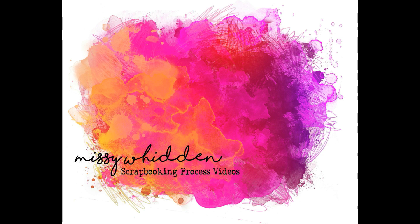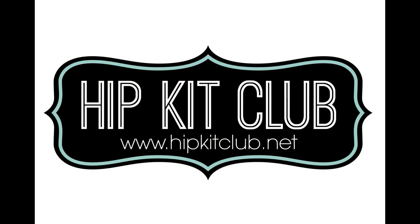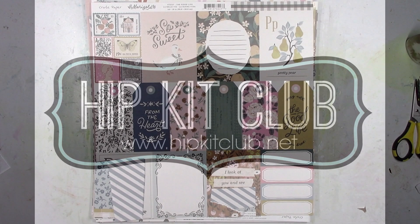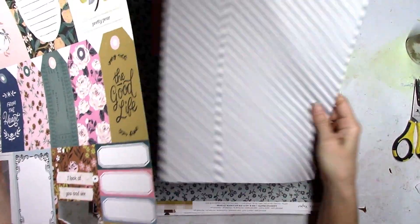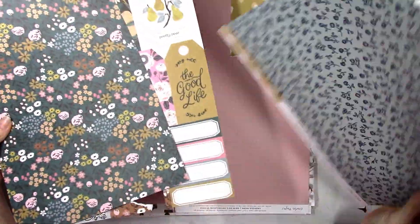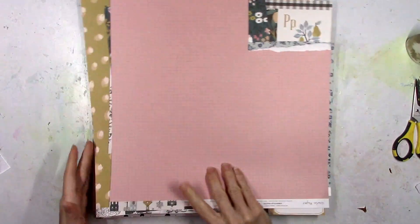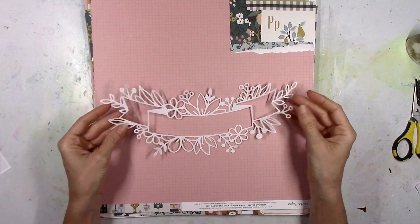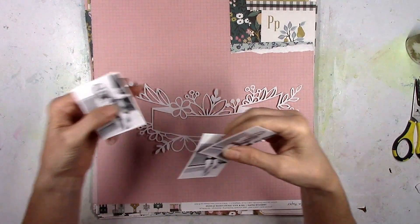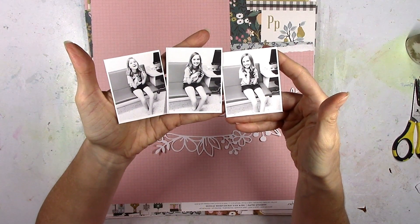Hey there friends, it's Missy again. Thanks so much for stopping by today. I have a new layout to share for Hip Kit Club, and this is for Cut File Tuesday. I'm going to be using one of the exclusive Hip Kit Club cut files along with the 2020 September kits. These are the papers I've already cut into for my layout last week. The bulk of the kits this month are made up of the Crate Paper Marigold collection and the Days of Splendor collection from Pinkfresh Studio. And there's the cut file I'm going to use, along with three cute pictures of my older daughter.